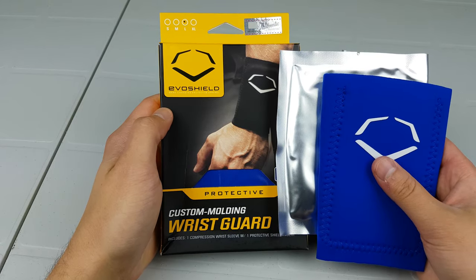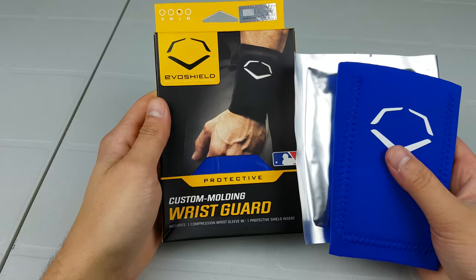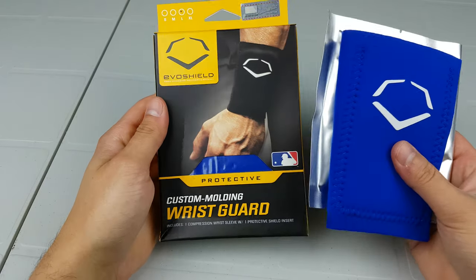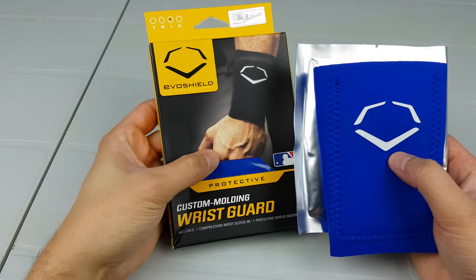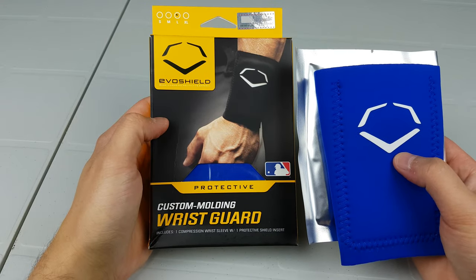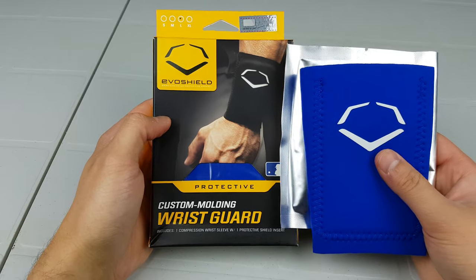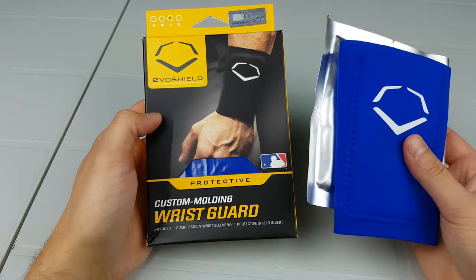Hi, I'm Matt from HockeyReviews.ca and this is the EvoShield Wrist Guard. I tried the Bauer ones with the Poron in them and I wasn't a huge fan. People were asking about these online, so I figured I'd try them out. Amazon had them for $11 American each — they're normally $30 Canadian.